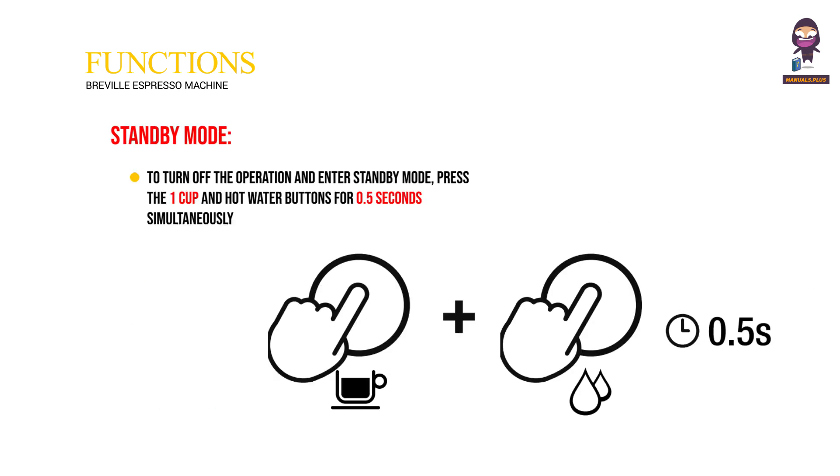To enter standby mode and turn off operation, press the 1 cup and hot water buttons simultaneously for half a second.